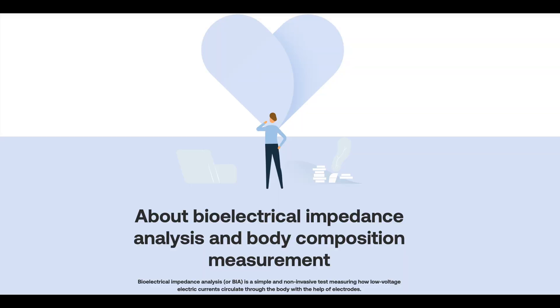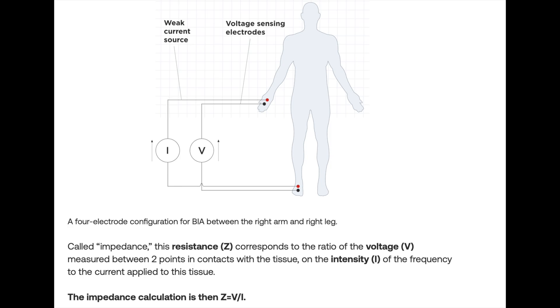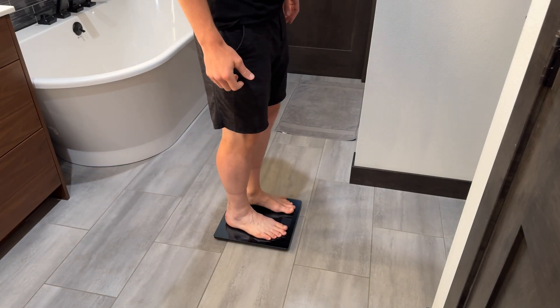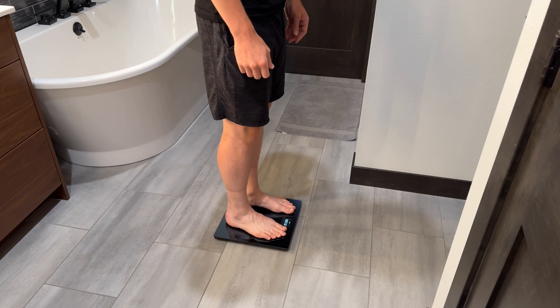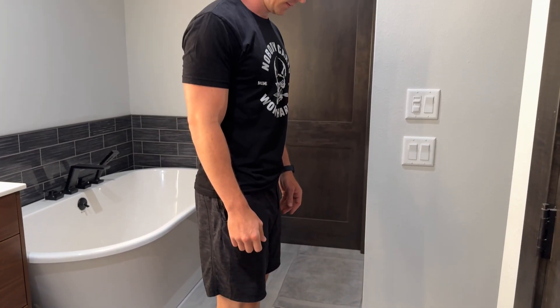You might be wondering how stepping on a scale can give you all this body composition information. BodySmart calculates this using Bioelectrical Impedance Analysis, or BIA. A small, safe electrical current is sent through the lower half of the body. A person with a higher percentage of body fat will create more resistance for the electrical current. The scale measures this resistance and calculates the body's composition. Withings says the current is very low voltage and safe for the general public, but note that pregnant people or people with implanted electronic devices should avoid using this scale.